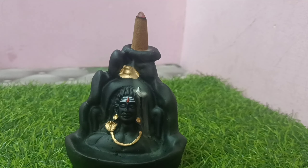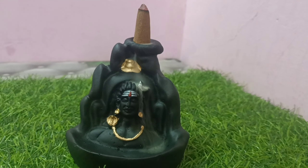The Sambra is not good, but the Lord Shiva is very good.